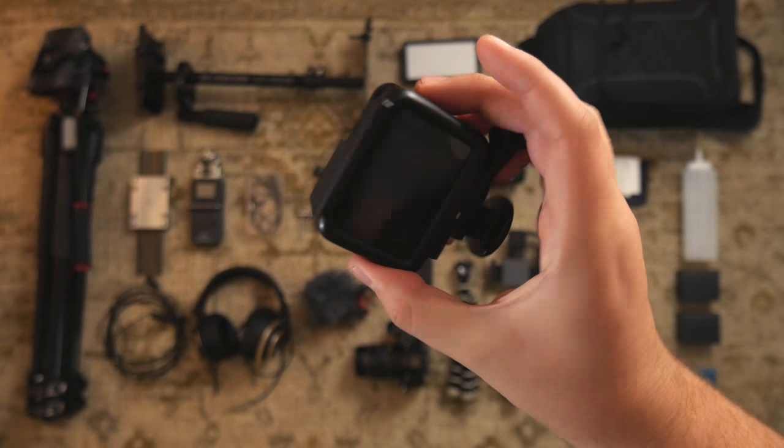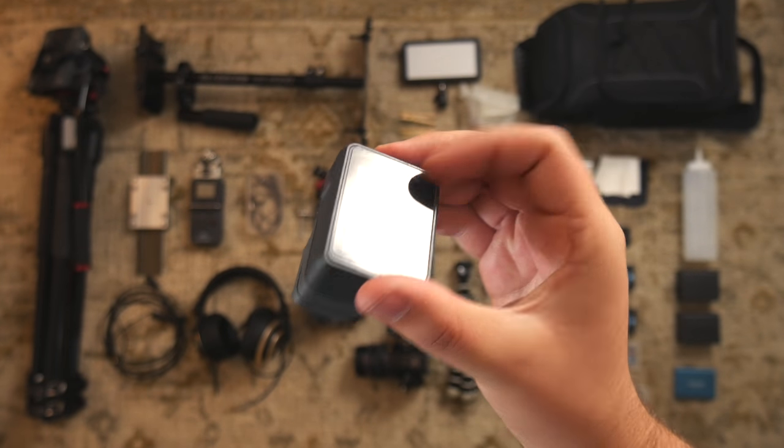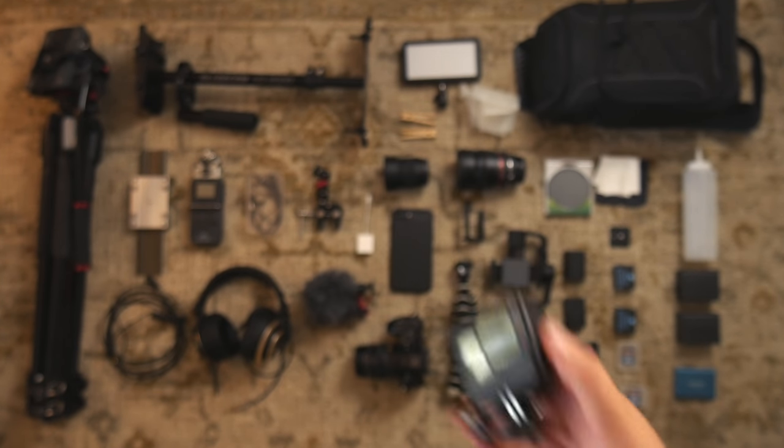Oh, this is my GoPro Hero 5. Just to note — if you're thinking about buying a GoPro, you may not be using it as much as you think, so you might want to get a cheaper one.